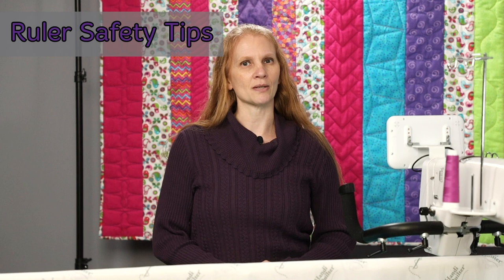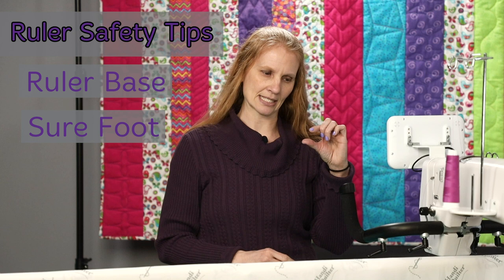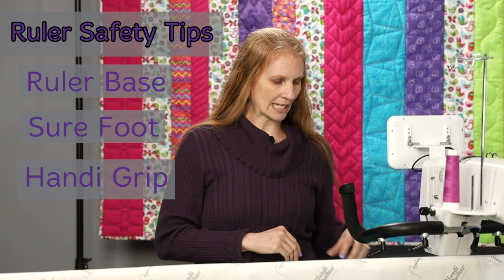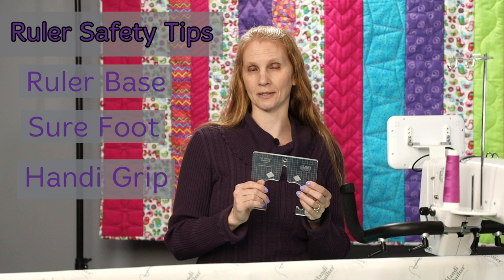Let's talk about some ruler safety. One of the most important things you need to have is your ruler base. It's the little tabletop that goes underneath the fabric that's going to extend that table out. You also want to make sure you have a sure foot. This sure foot has the higher profile to prevent the rulers from hopping over and causing damage. The third thing is Handy Grip. It is just a little sticky sandpaper that you put on the back of your rulers that helps to hold the ruler in place so it's not shifting as you're quilting. Those are the three things that you will want to have when working with rulers.